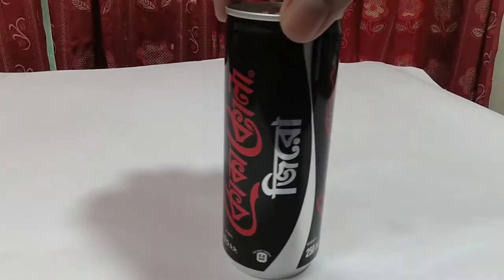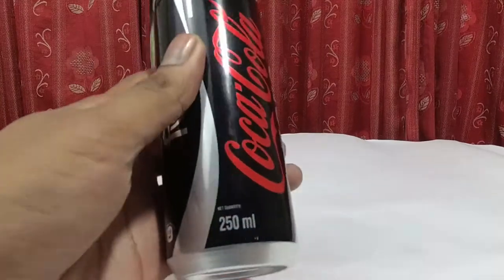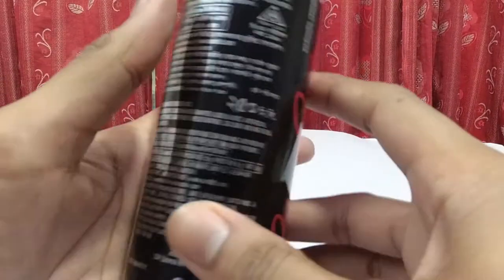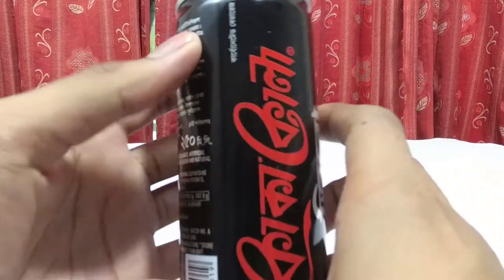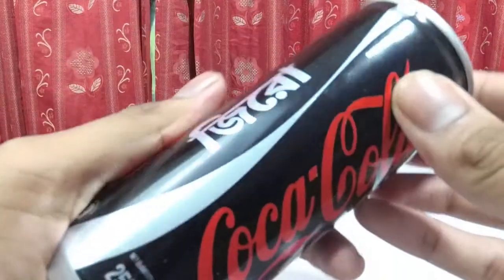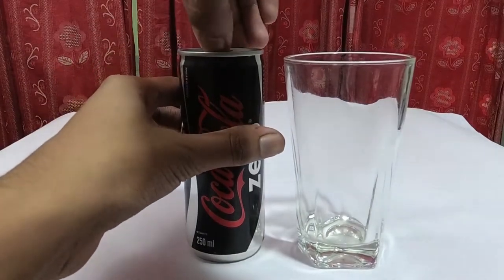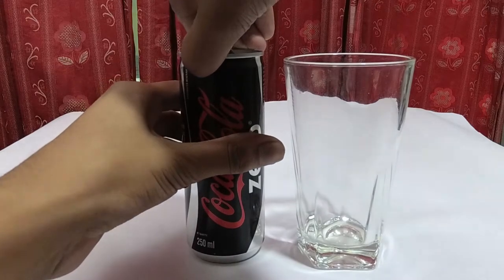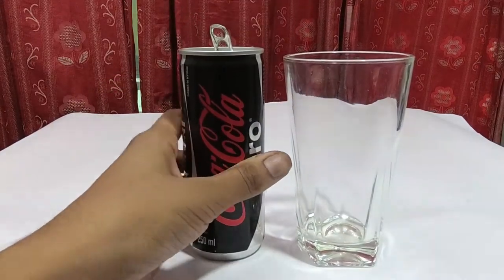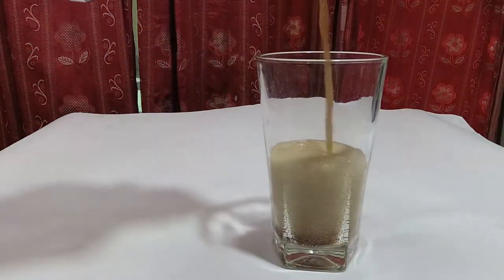So guys, let's get into it. I'm going to talk about the can - it's 250 ml and the price is $40. You can find it in any departmental store. Okay guys, let's open it - oh, that heavenly sound man!